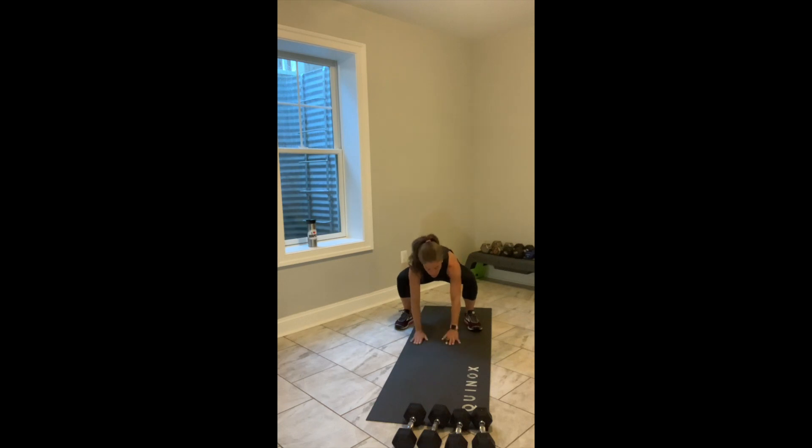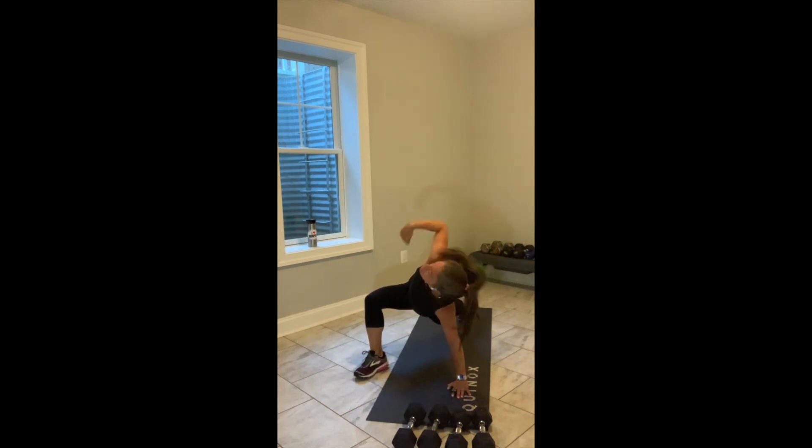And now hold it down, hands to the floor. Walk it out, find your high plank position. Bring your right foot to your right hand. Reach your right arm up.